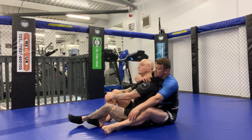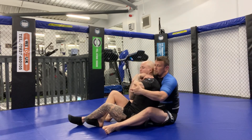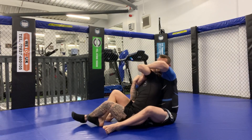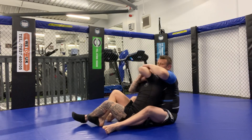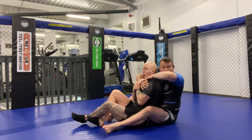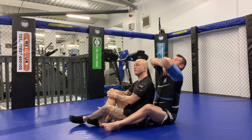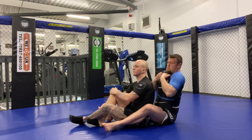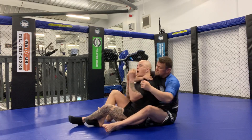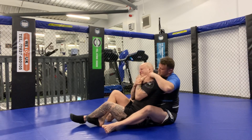If you want to relieve that pressure, Luke grabs his two hands in here - he puts his elbows up first, then digs his fingers right down. As he pulls his elbows down he's peeling it into himself, creating a small gap.